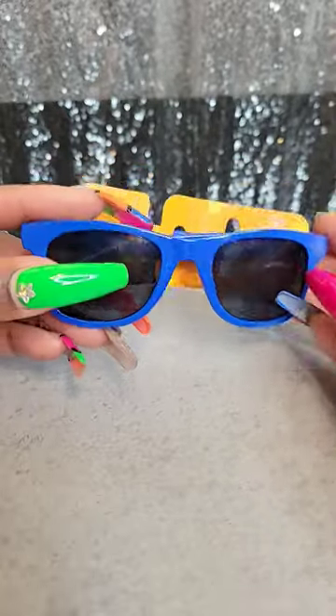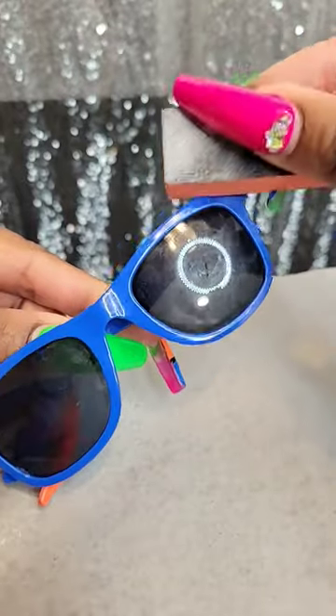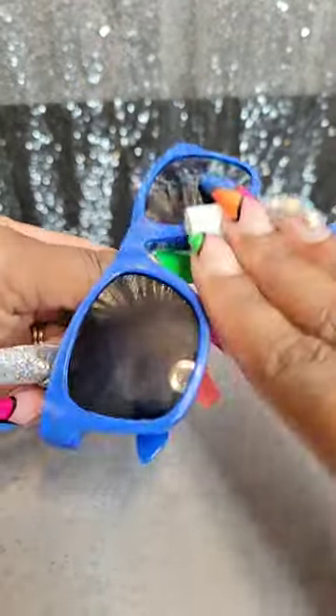I'm going to transform these Dollar Tree Kids sunglasses into some really cute blinky glasses. First, I'm going to go ahead and sand them a little bit around the edges, just on the frame area, not on the glasses. Wipe them off with some alcohol to get all the dust off from sanding.